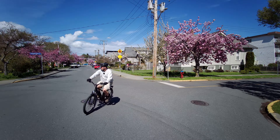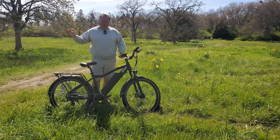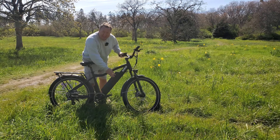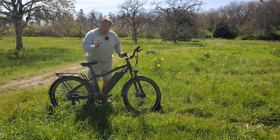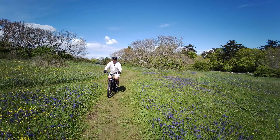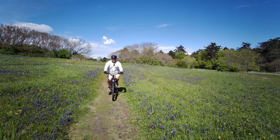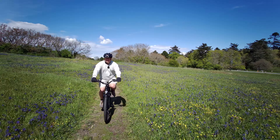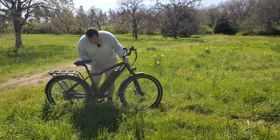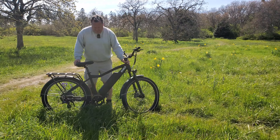The KBO Breeze has a 500-watt motor at the back which peaks out at about 750 watts, and it has a really big battery — a 48-volt 16 amp-hour battery — which apparently will get people around 50 miles of range. The more you pedal the further you're gonna go, and at about 60 pounds it's a pretty light bike, meaning you can carry it upstairs pretty simply.